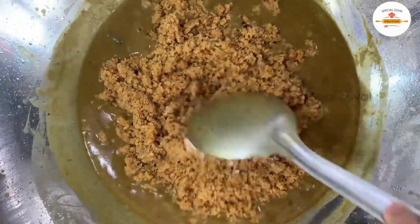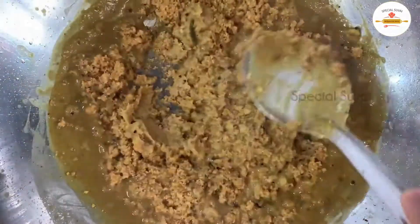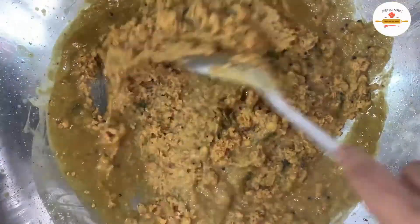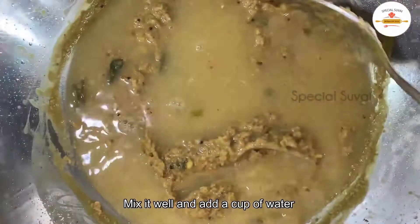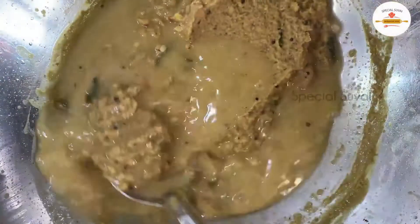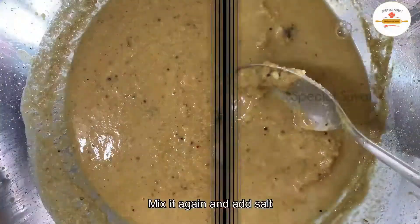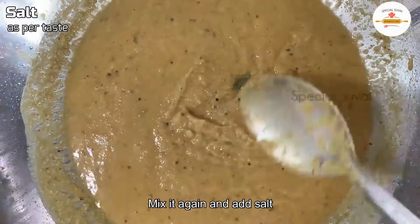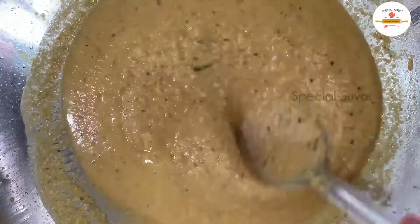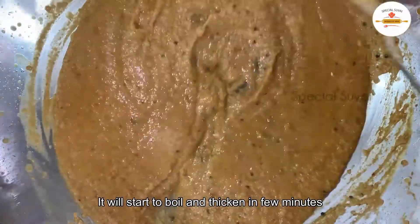Now we will mix it and dry it. We will roast it in the dry. I am going to mix it with a full dip, then mix it with a small cup of fat — just mix it thick and thin. I am going to mix it into a thick and thin gravy. This is the correct stage.